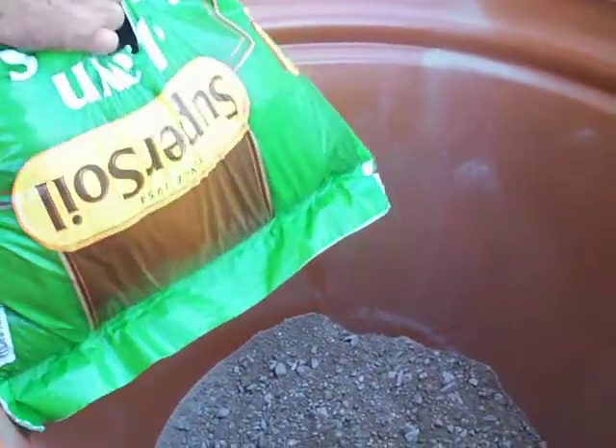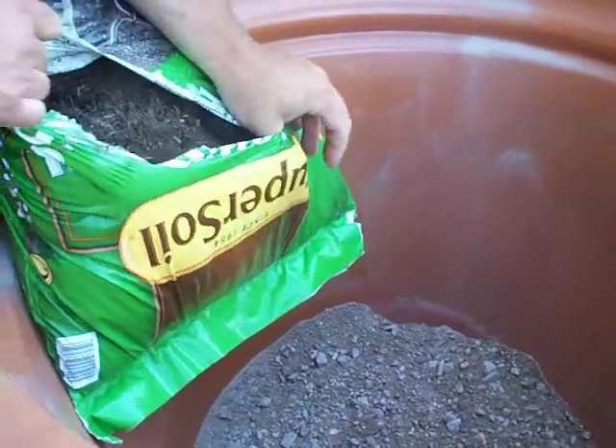So now we've got our gravel and sand in here so that we get good drainage and it doesn't get anaerobic.